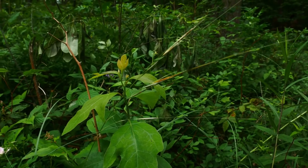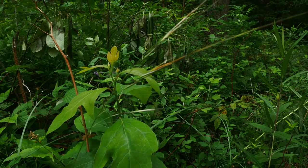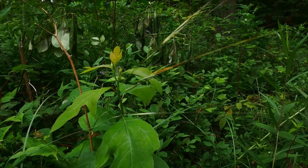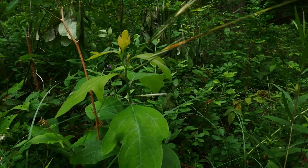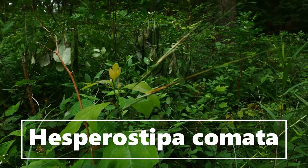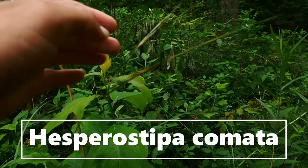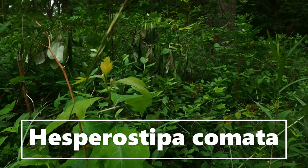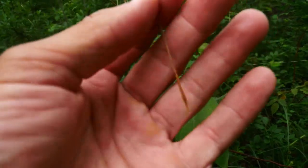Cool grass — porcupine grass, or Hesperostypa spartia, sometimes called Stipa spartia or Stipa comata. I'm on the southern tip of Lake Michigan now, and this is our common porcupine grass. Stipa comata is when you start going up north — it's a much smaller version of this.